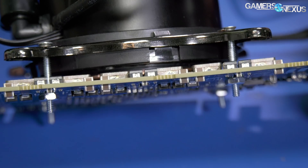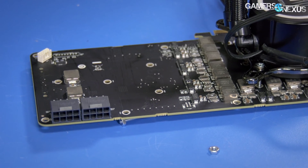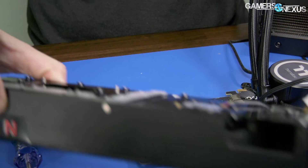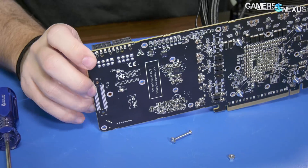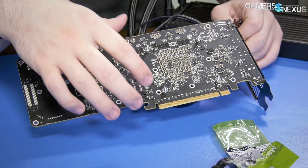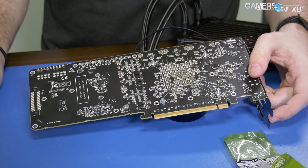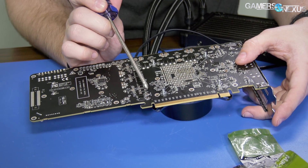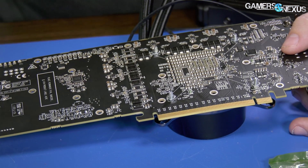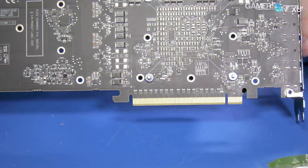Astute viewers might notice there is a connector missing here — that connector goes to the LEDs on the Radeon logo. I didn't like the LED so it's gone, removed. It does not affect performance; it's just an LED power header. We've got probe points back here — HBM2 probe points right there — we're going to hit that with a DMM later. Vcore is up here somewhere, highlighted by buildzoid, so we can do all the probe points and check things live while working on this.